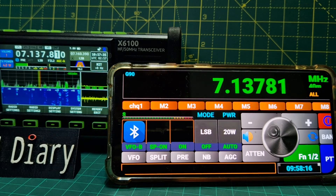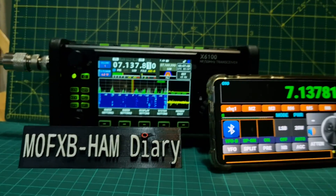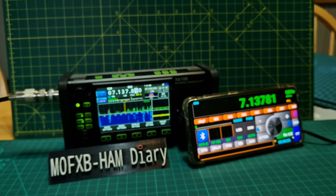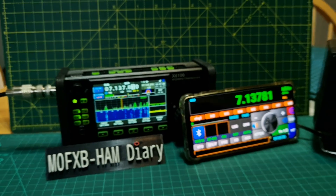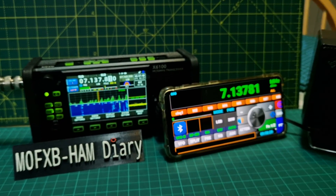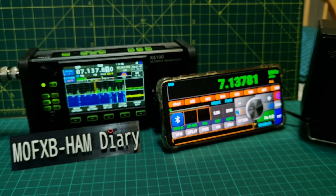Thanks for watching my channel - catch you on air, 73, all the best. Here's the setup - I'll put a link for the app, it's from the Play Store. I'm having great fun with the Zygo and I'm going to test this app next on the IC-705 as well. Bye for now, 73.